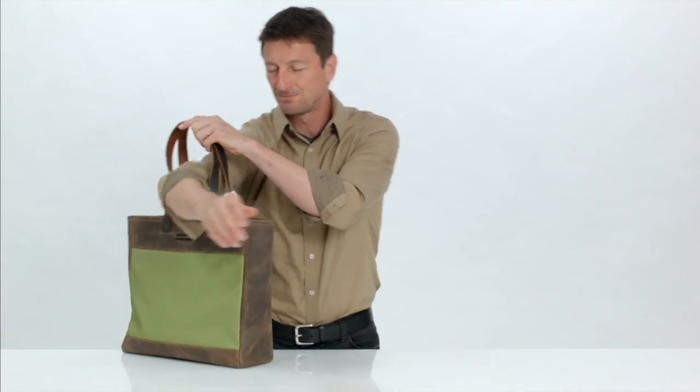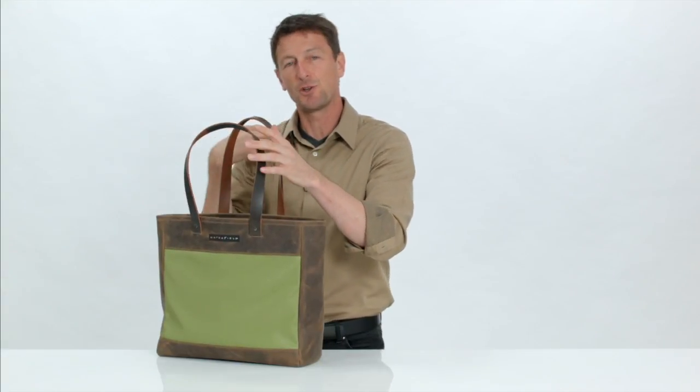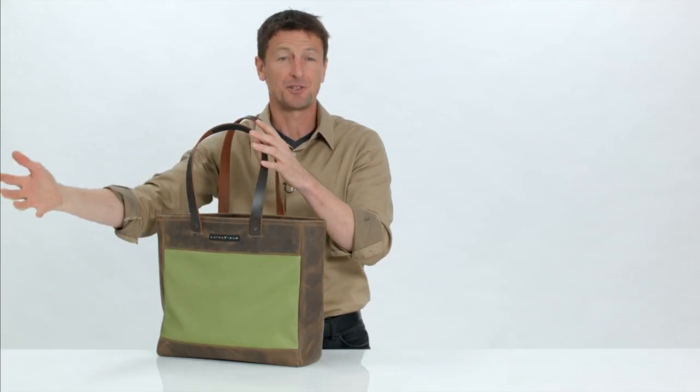The straps are short enough so the bag won't hit the ground when you carry it down by your side, and they're long enough you can easily still wear it over your shoulder. What's really cool is we've added these nice little grippy sections so that when you do wear the bag on your shoulder it doesn't slide down when you reach out to grab something.